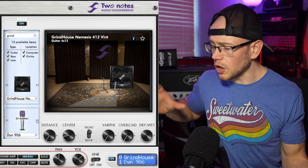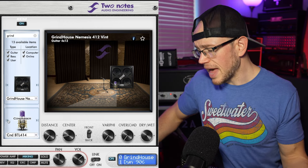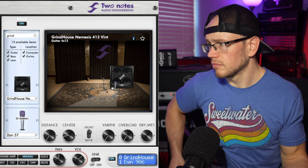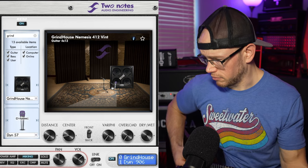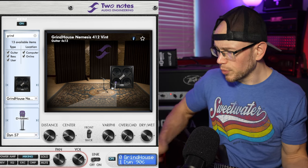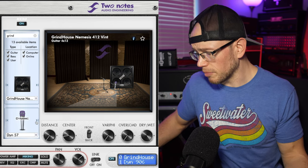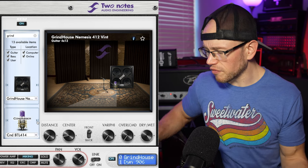They start us off on the Sennheiser 906, but we're going to go over to the SM57 because this is going to be familiar territory for everybody watching. We are slightly off the center of that dust cap, and that sounds like a 57 on a V30 if I've ever heard one — a little bright, very cutting, got some of that top-end fizz. Let's move over to the 414.